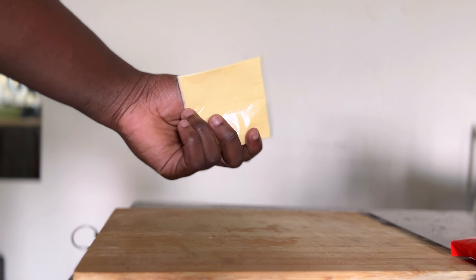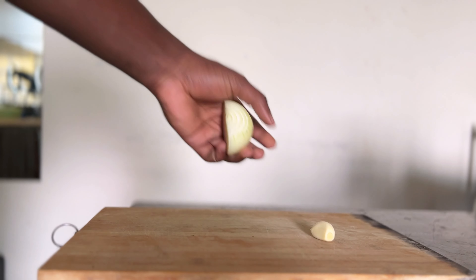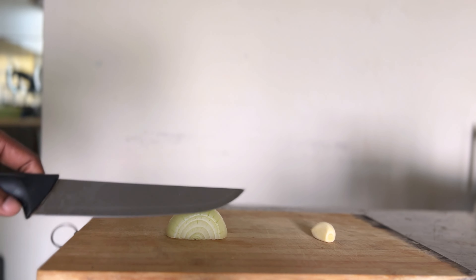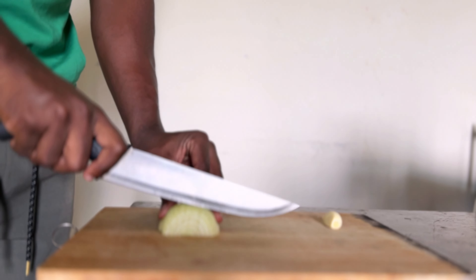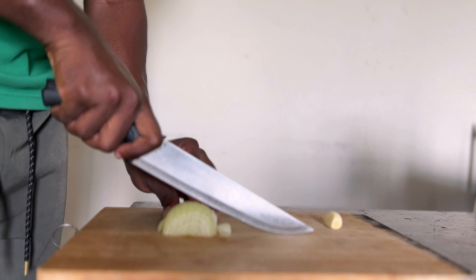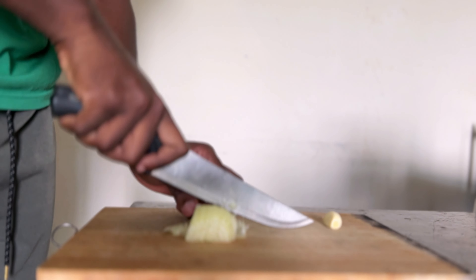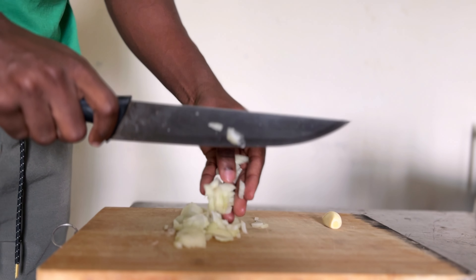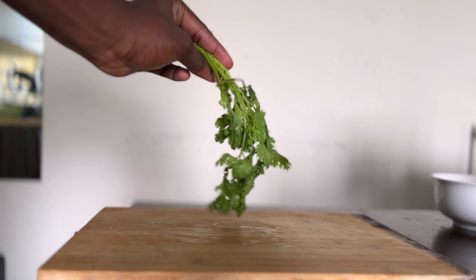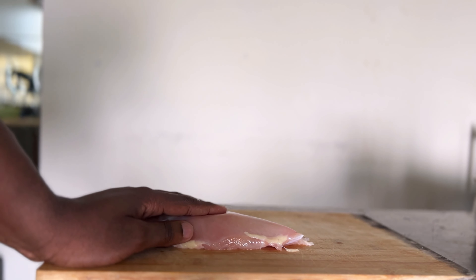For the cheese, I mostly use mozzarella but I don't have any more, so I'll just use one slice of cheese. Moving on to garlic and onions — for today's video I'll cut the onions into small small pieces. If you prefer to cut them into slices, it's up to you, but for me today I'll cut them into small pieces. The next ingredient is parsley, which will be one of the last things added, so stay until the end.